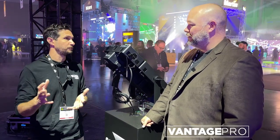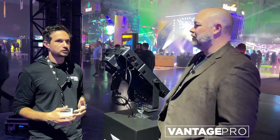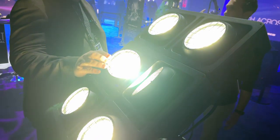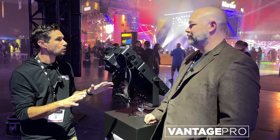So the Strike Array 2C and the Strike Array 4C — we're getting full color but the same brightness. Exactly. That's incredible. That is unique because a lot of times with the full color option, you lose some output in white but you gain color. With this fixture, there is no compromise.